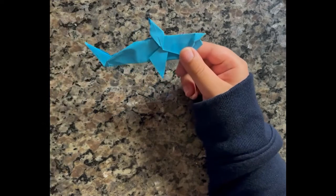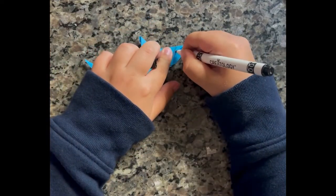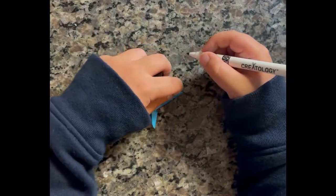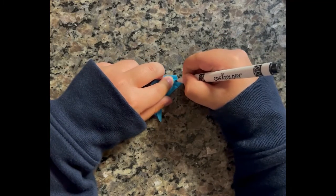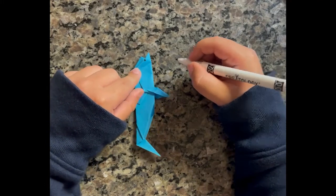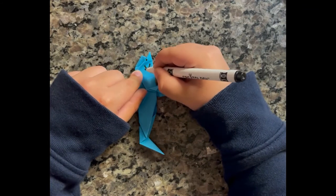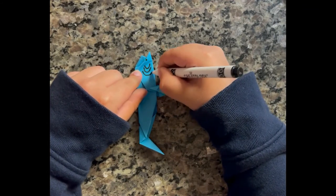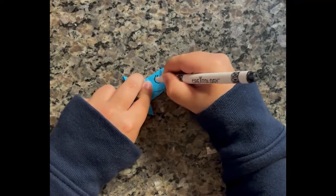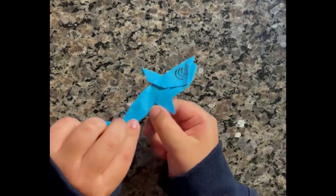Now I like to take a marker and make an eye. And to make the gills, you need to make three C's on each side: one, two, and three. One, two, and three. Once you finish, it should look like this.